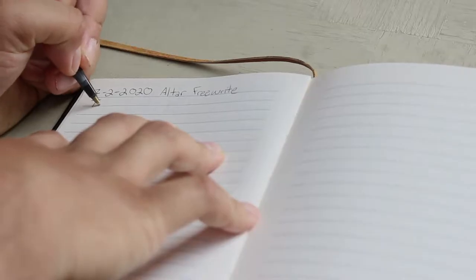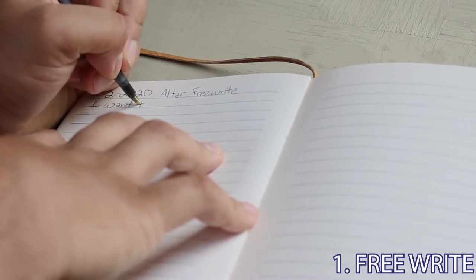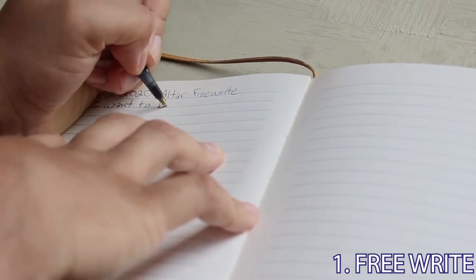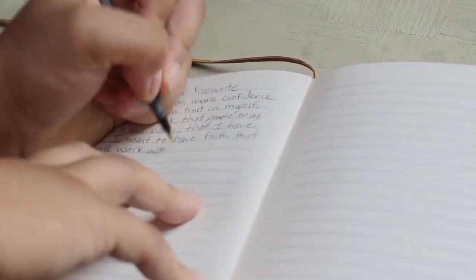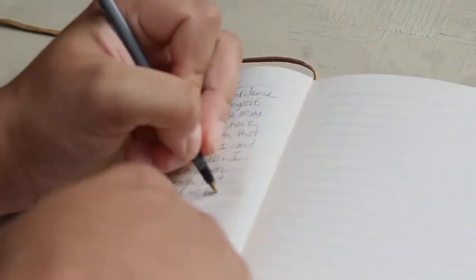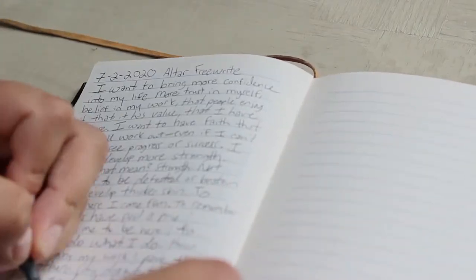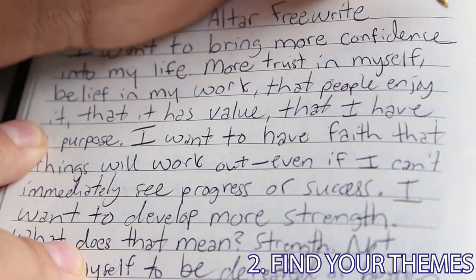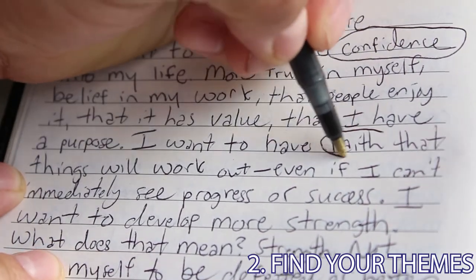The first thing you're going to want to do is start off with a free write — about 10 minutes would be good. This is really just a time for you to be completely honest with yourself about where you are. What do you want more of in your life? What do you struggle with? What are the challenges you want to overcome? This is basically a time for you to figure out what purpose your altar will ultimately serve. Once you're done, go back through what you've written and circle any words that pop out for you.